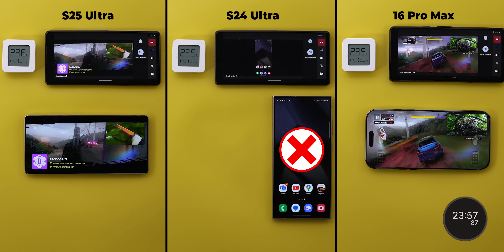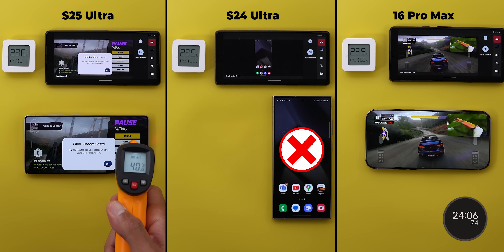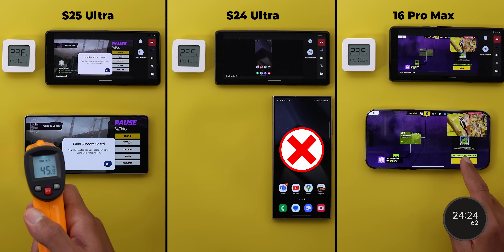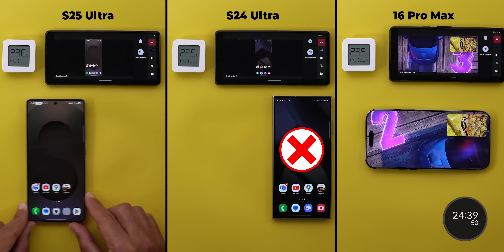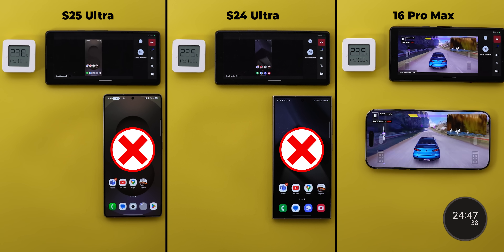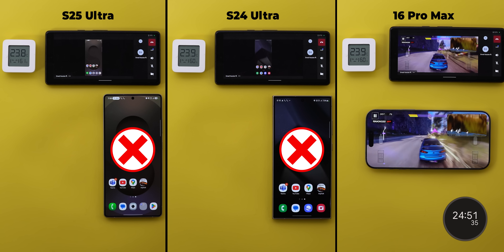After exactly 24 minutes, the S25 Ultra gave a thermal warning. I wish it had completed the test, but look at the improvement over the S24 Ultra, which failed after just 10 minutes — that's 2.4 times better performance, which is impressive. The temperature reached 46 degrees. For battery, it consumed 13% in 24 minutes, which is better than the S24 Ultra when calculated per minute. More on that at the end of the video.